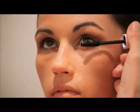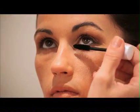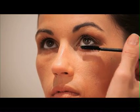Allow to dry. For fuller lashes, repeat application two or three times, allowing to dry between each application.